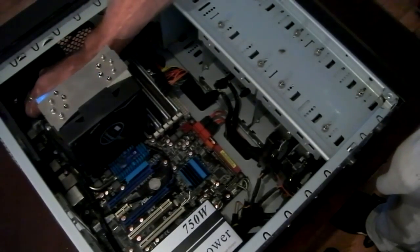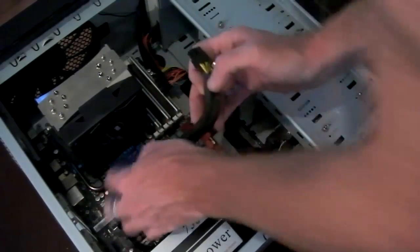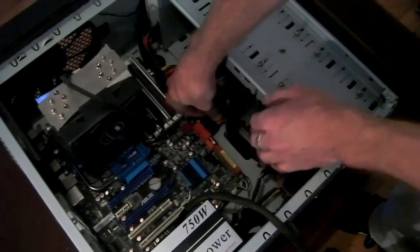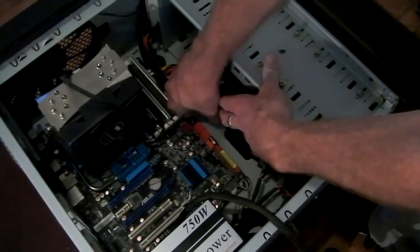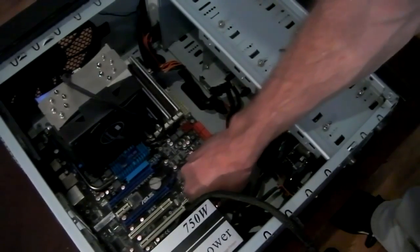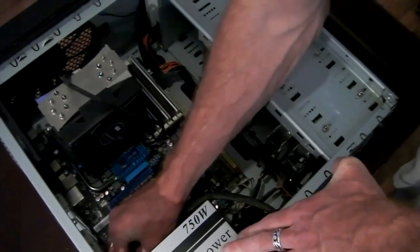There's the 8-pin feeding my motherboard here — sometimes that'll be a 4-pin on some motherboards. The fan connector for my cooler. The SATA connectors for your hard drives, the hard drives in a DVD recorder or whatever. And your USB front panel connectors and sound connector, right down in this corner.